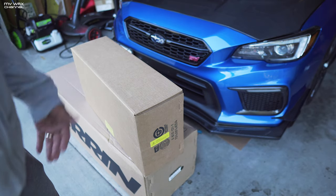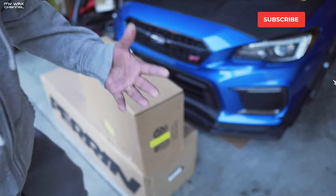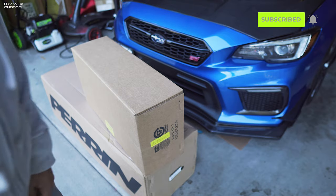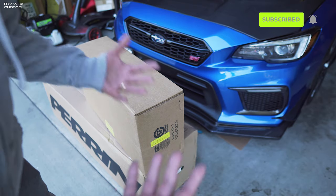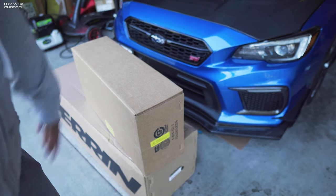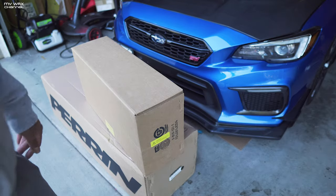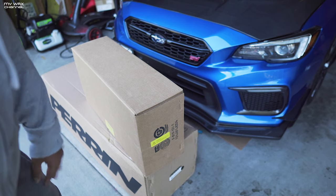I still don't know exactly what performance mods I'm going to go with. I don't even have a downpipe yet, and I don't know whether to go catted or catless. I know I want an external wastegate, so maybe catless — but which brand I'm not sure yet. Let me just get this unboxed; this will be a real quick video.